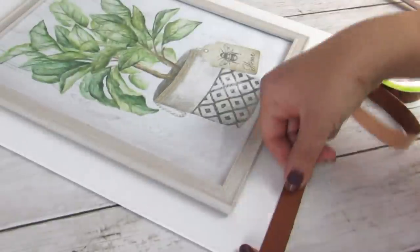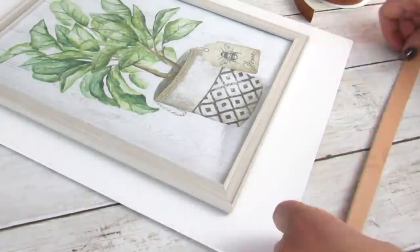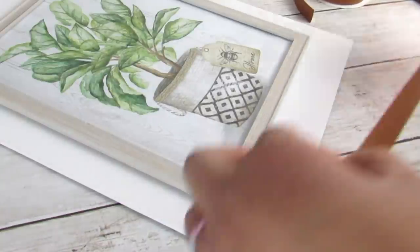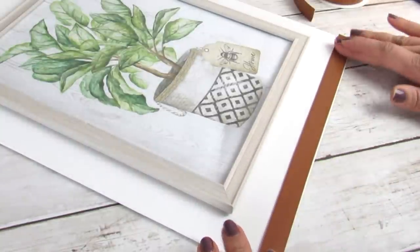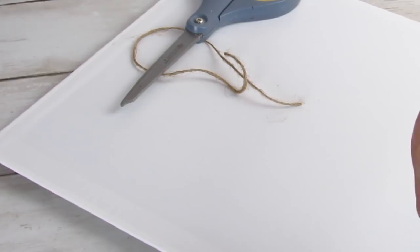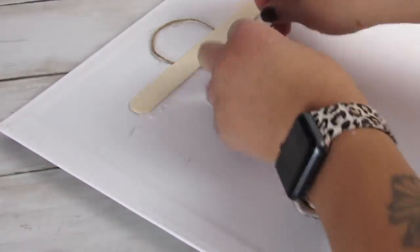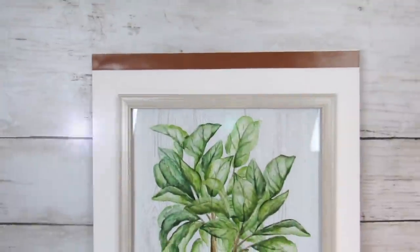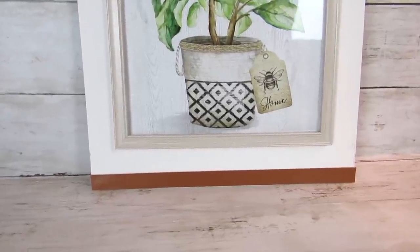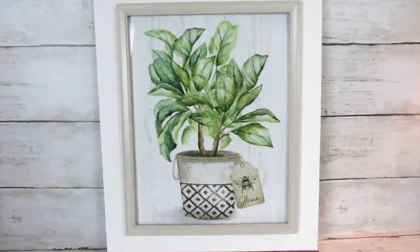Going back again with that faux leather ribbon from Dollar Tree — I was not kidding when I said I love this — I just measured two pieces to size for the top and bottom and attached them with some hot glue, not too much so you don't get bumps through the leather pieces. Then I did a really easy piece of jute folded with a piece of craft stick hot glued over top to act as a hanger. They do hold up really well for light pieces of wall decor. This print on its own has a really high-end look, and being able to add some ribbon and a canvas from Dollar Tree is such an easy, easy DIY.